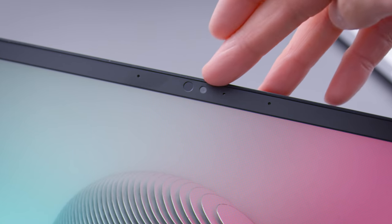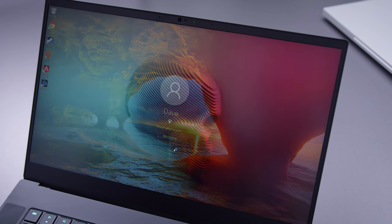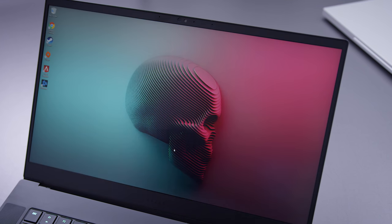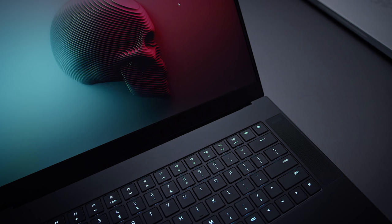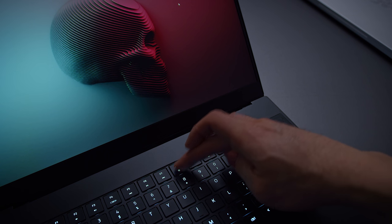The webcam up at the top now supports Windows Hello — it's got an infrared camera so you can log into your computer with just facial recognition, which is nice. The keyboard has also had a little bit of a tweak. Previously, the Razer Chroma lighting did not light up for the secondary function of the function keys, so like volume control and brightness control — you couldn't see that stuff in the dark. But now you can see all of those function keys.